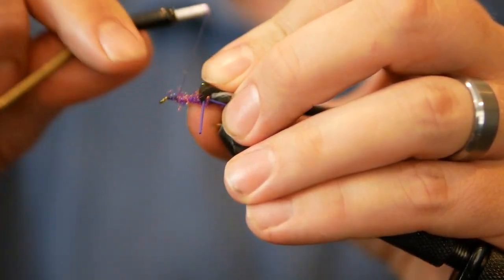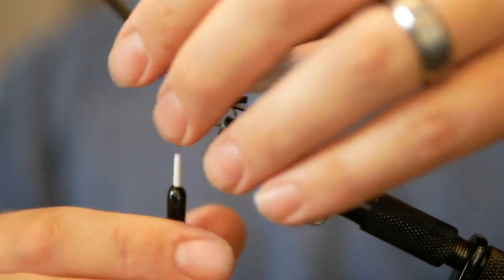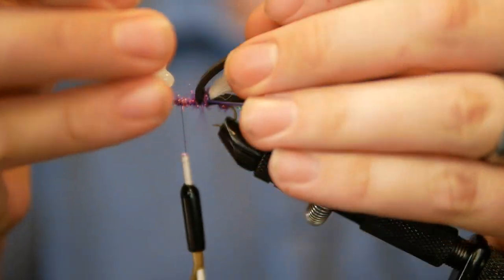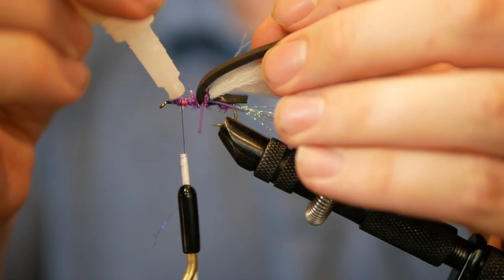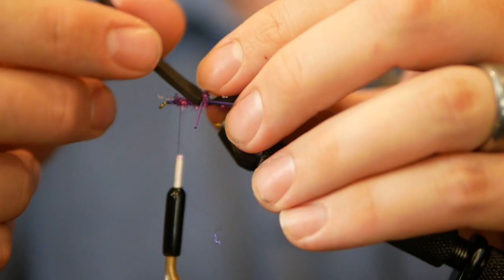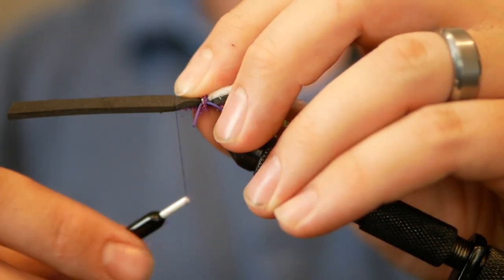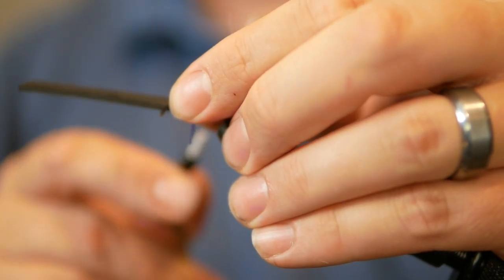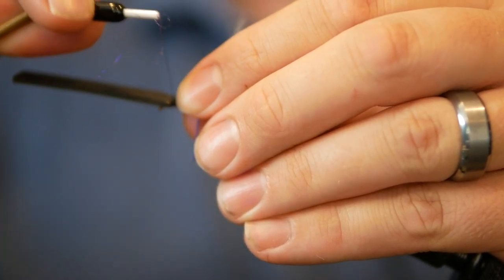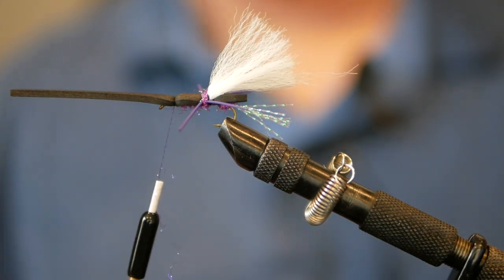We're back to a little bit of that super glue — don't go crazy with it because it'll get messy and stick to your fingers. Three quarters up the shank of the hook, do one tight wrap, then start securing it even tighter with each successive wrap. That's about where we want that.